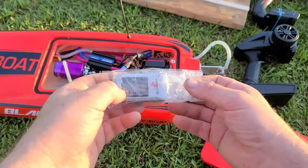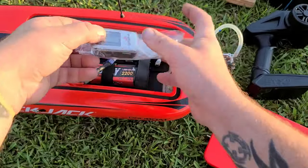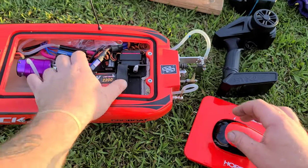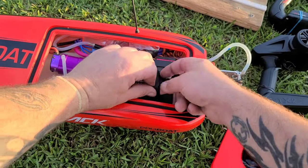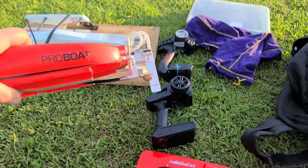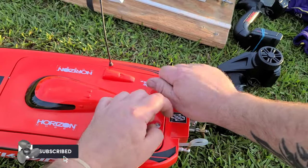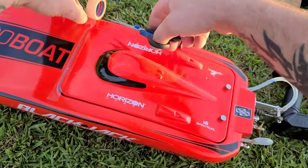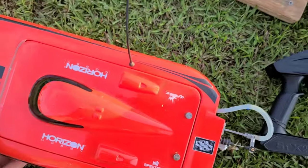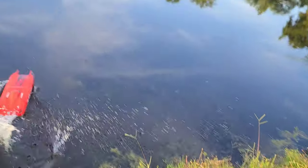We've got the Turnergy 3665 2100KV motor in, got it zeroed out. Throwing it in the boat, it's going to give us a little bit more weight up front which should help keep the bow down. I haven't messed with the strut angle at all — it's basically in line with the ride pads. Let's see what we can do. Anything over 50 mph on a boat I'd recommend taping up the hatch. Running 4S 2200 milliamp.